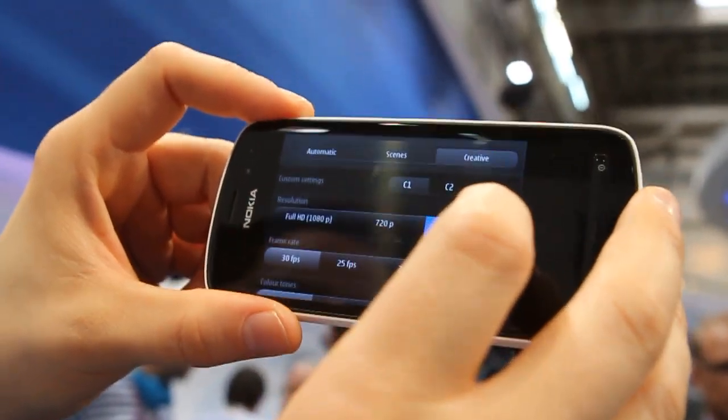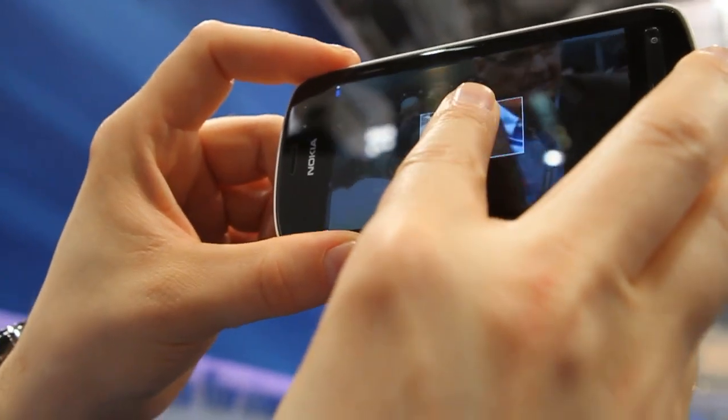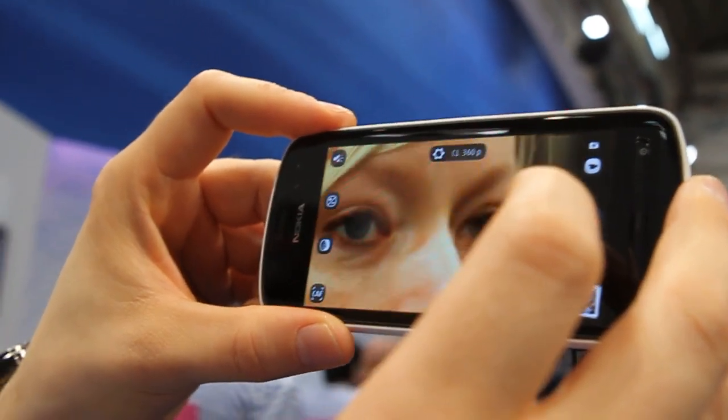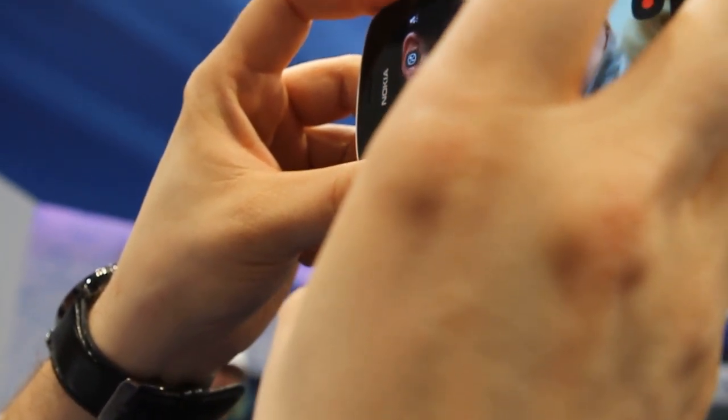And if you put like smaller resolution, we can go even more because of this 41 megapixel sensor. We can go to the small details, even farther away.